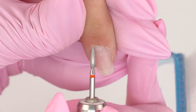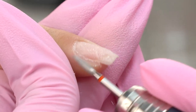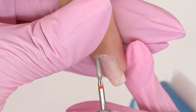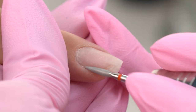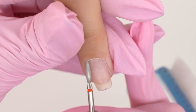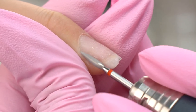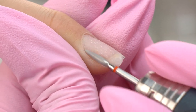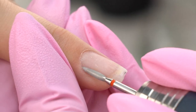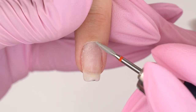At first glance, my model's cuticle seems rather thin and simple. But once I got to it, I realized that there is lots of pteridium inside. I need to clean it up well, since if I keep it, the coating may peel off. I clean up all the left sides in the forward position, then switch the rotation direction to reverse and process all the right sides.